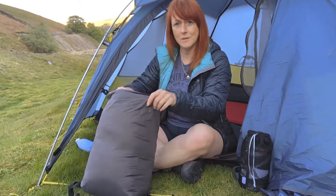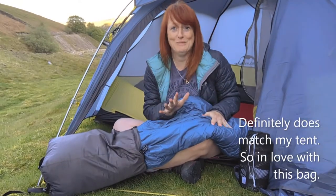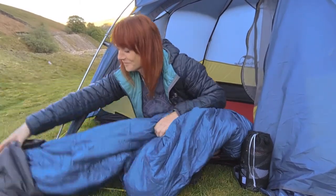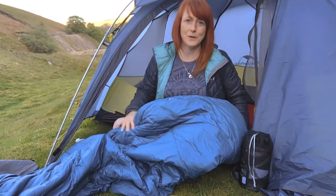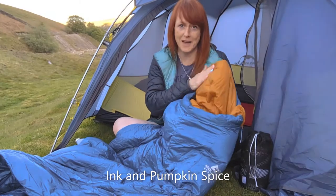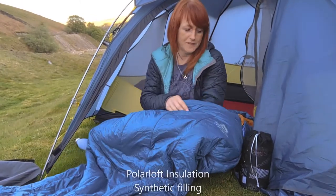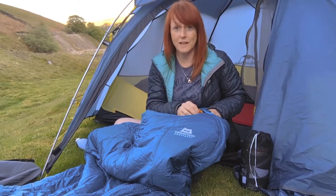When it comes out of its compression sack, as you can see, it doesn't quite match the color of my tent — well, maybe a little bit. Mountain Equipment calls this color 'Ink and Pumpkin Spice,' and you can already feel the Polar Loft insulation inside. It's a synthetic bag, not a down bag, so if it got wet it's still going to keep you warm.